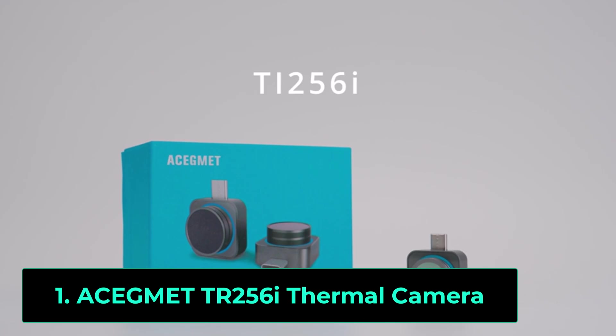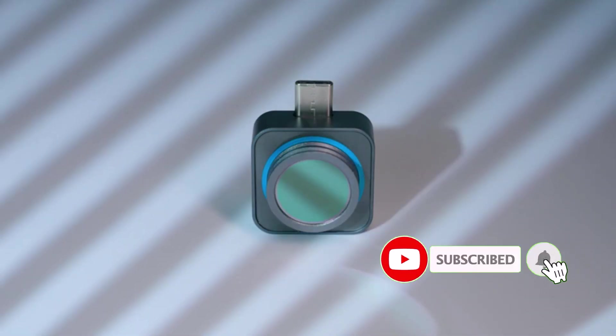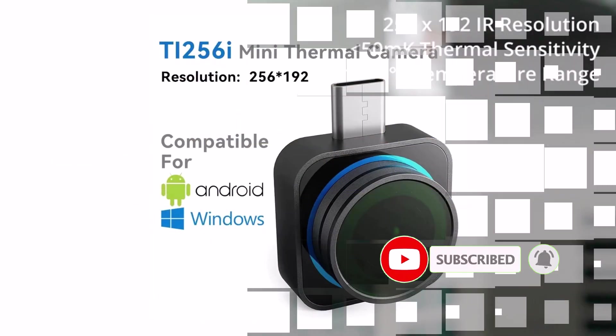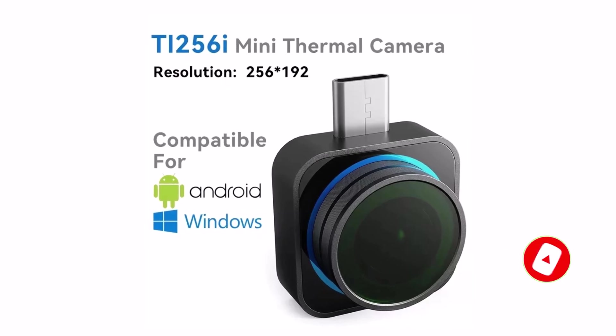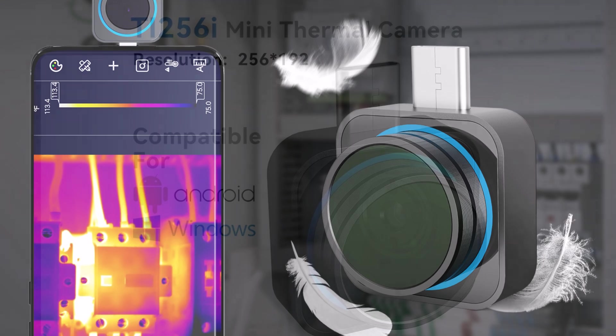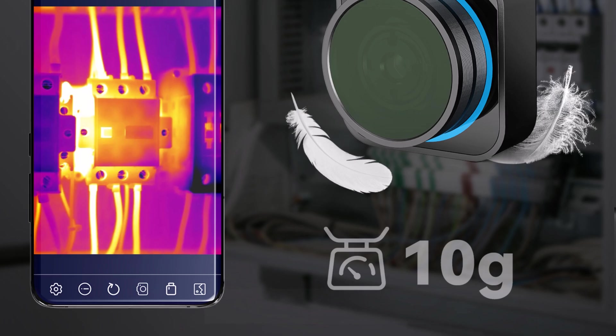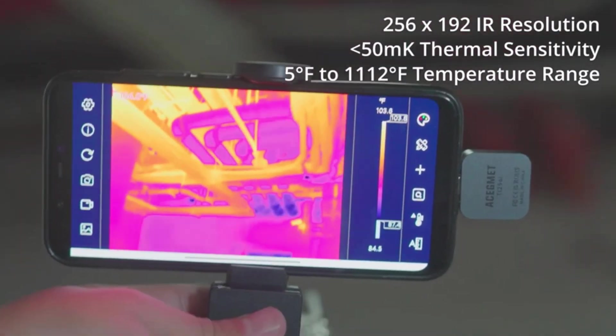Product number one. The A Segment TR256i thermal camera module is a high-resolution thermal imaging tool designed for Android and Windows devices, making it ideal for PCB maintenance, mobile phone repair, and other precision work. Featuring a 256x192 resolution, it delivers clear thermal images, allowing you to detect overheating components, faulty circuits, and hidden issues with ease.